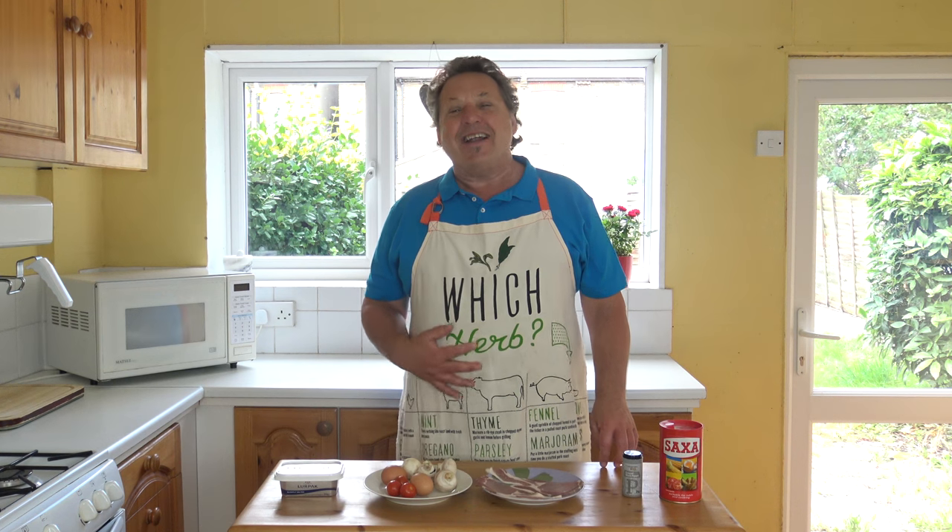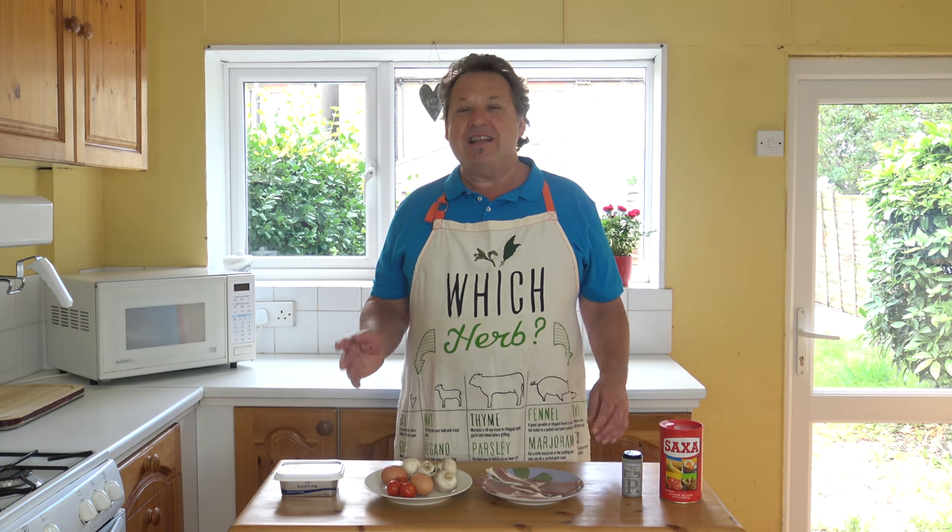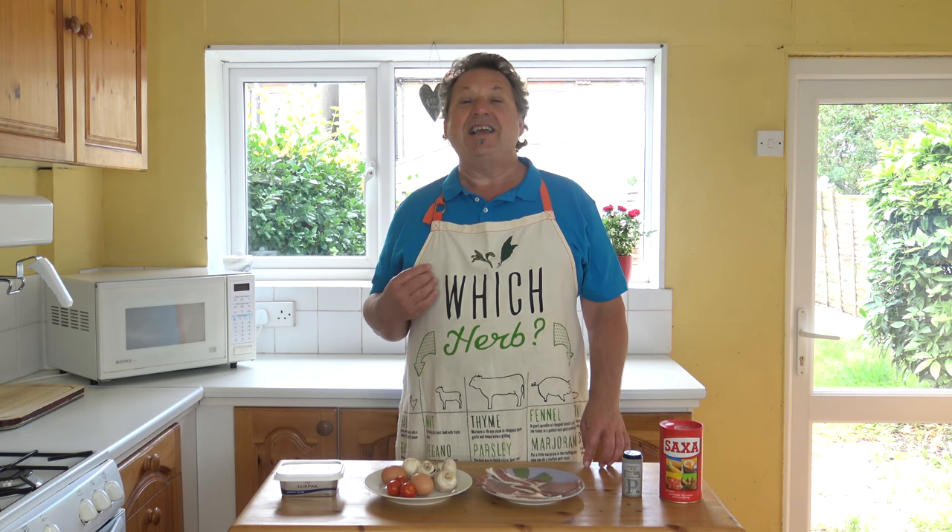Hello everybody, welcome back to Food of Dad Cube. Yes, my favourite time of the day — I like a bit of cooking. This is easy one, a lovely lovely omelette. It's easy, really lovely, takes about 10 minutes and it tastes gorgeous.